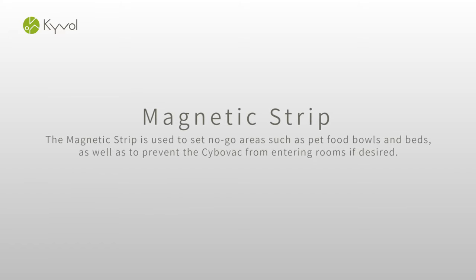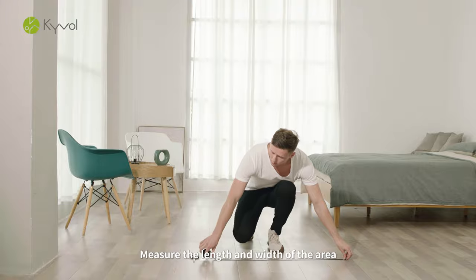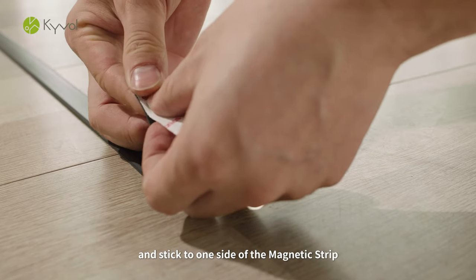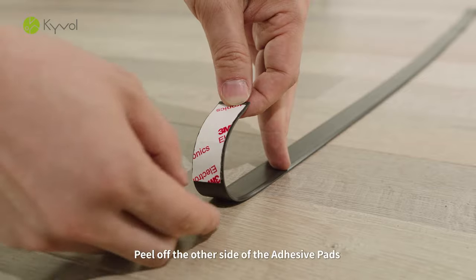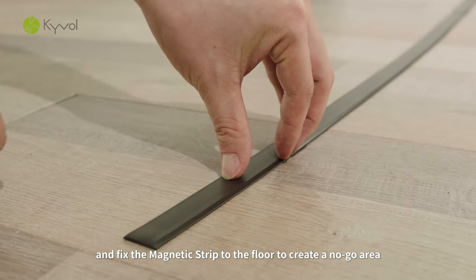Magnetic Strip. Select the area you do not want the CyboVac to enter. Measure the length and width of the area and cut the magnetic strip to fit. Peel off a piece of 3M Adhesive Pad and stick to one side of the magnetic strip. Peel off the other side of the adhesive pads and fix the magnetic strip to the floor to create a no-go area.